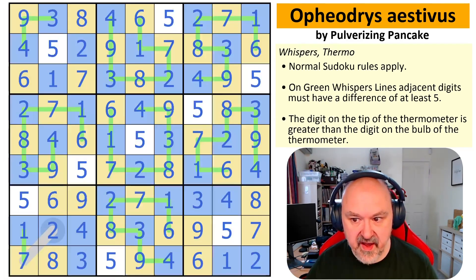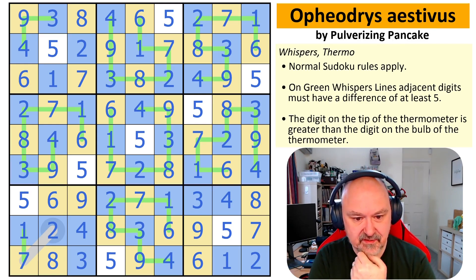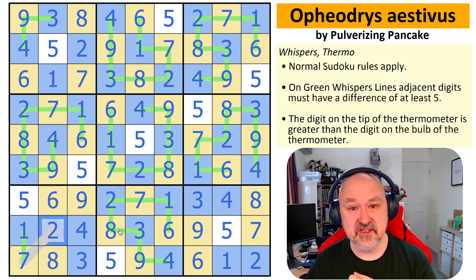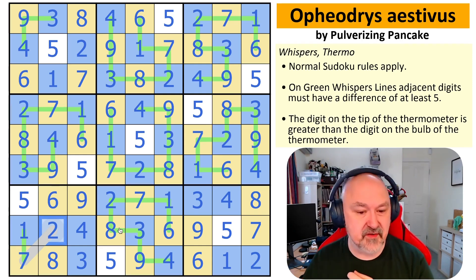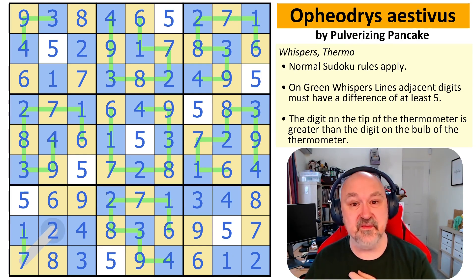And that is Ephedrus Estivas — cool fun! That was a nice little puzzle. Understanding how German whispers lines work, using the pairs to do a Sudoku grid, and then disambiguating it by the thermo — very cool. I hope you gave that one a shot. Possibly one of the fastest puzzles I've had on the channel in a while, but nice fast puzzles are still fun. Thank you everyone for watching, thank you Pulverizing Pancake for giving me permission to do the puzzle, and good luck with your solving.